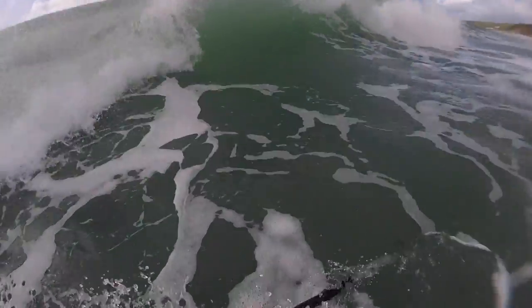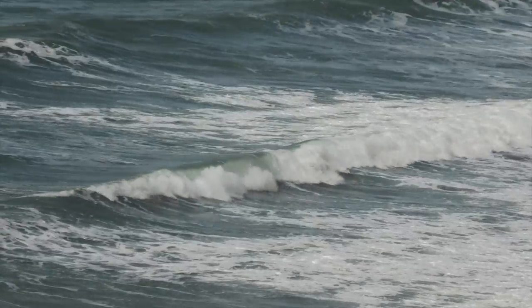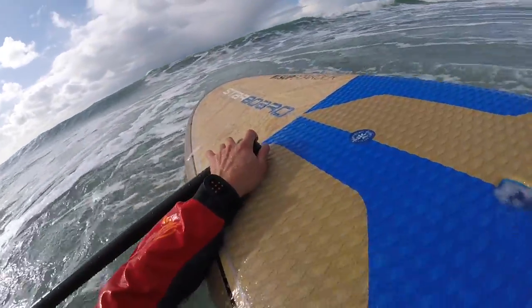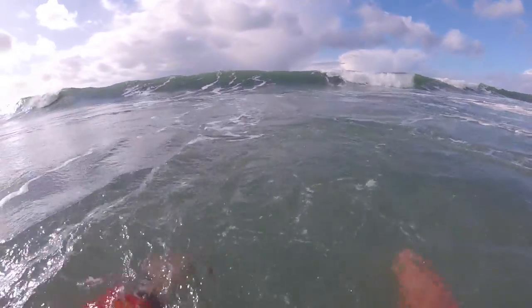Oh my god! My head's cold! My ears are cold! Oh my god, my head is so cold. Well, I'll just take about six on the head then. Dry suit's fine — you do have a bit more buoyancy but you get used to it. Definitely doesn't flip me onto my back or anything. Obviously this is sort of the extreme case you're going to be using it in.